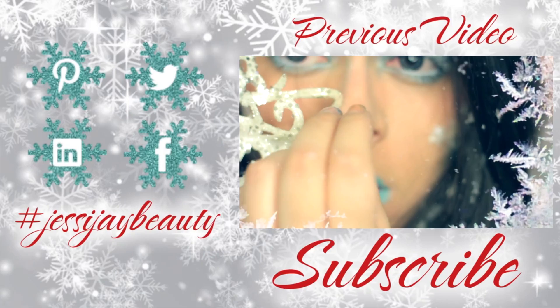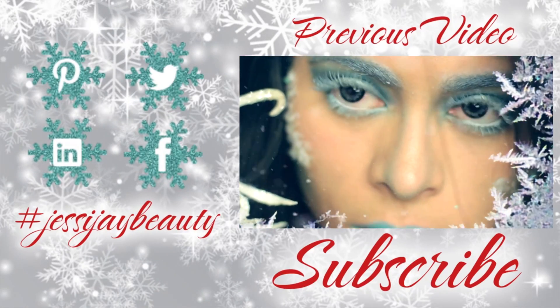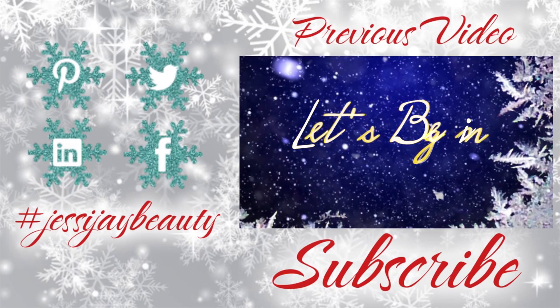Anyway, I hope you guys enjoyed this video, and happy new year! I hope all your dreams come true. Till next time, my loves. Bye!